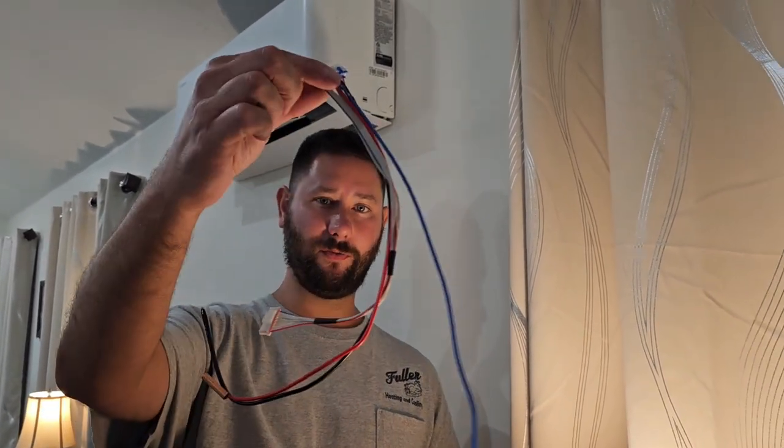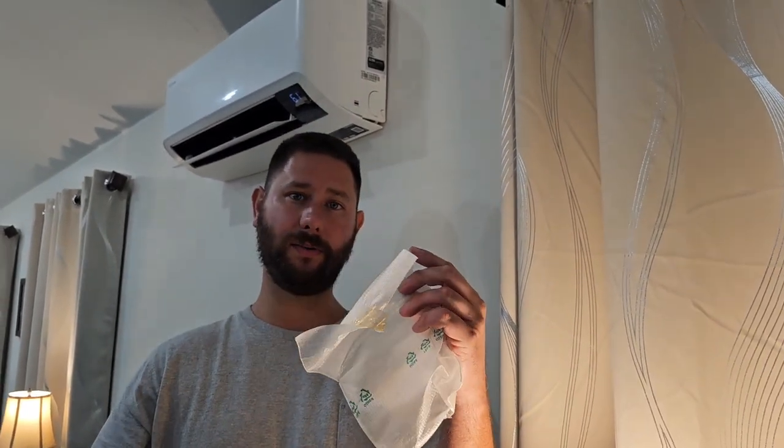Error code E123 means indoor heat exchanger out temperature sensor error. It means the sensor is either open or shorted, and we have a few sensors connected to this Molex plug. This is a part that I ordered, and you can order parts by downloading an exploded parts view using your model and serial number on Samsung HVAC Downloads. Go under Technical Documents, type in your model number, and you can get the exploded parts view for the indoor unit.